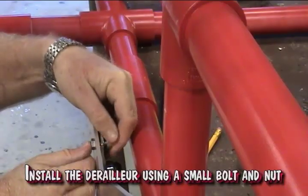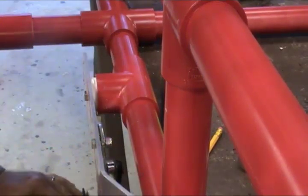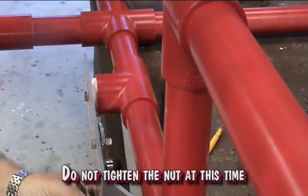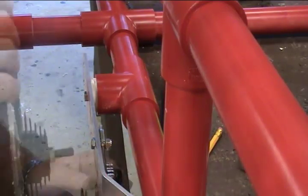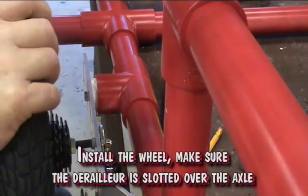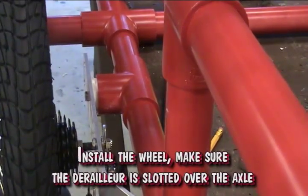Install the derailleur using a small bolt and nylon nut. Do not tighten the nut at this time. Install the wheel. Make sure the derailleur is slotted over the axle.